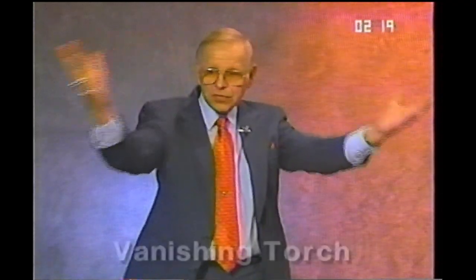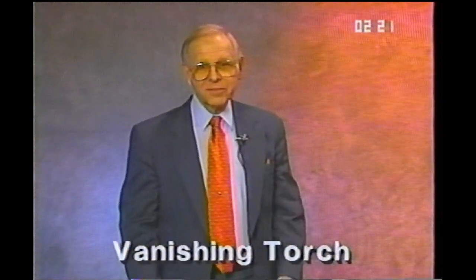This is a trick the late, great Howard Thurston used to do. He said, each night I stand in amazement, wondering where the flaming torch has gone. The vanishing torch.